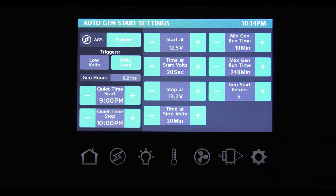To set your auto gen start, first determine what triggers you want to kick your generator on — you can choose low voltage, HVAC, or both. If you've selected low volts, the start at button is how you hand pick the voltage the generator fires up at; you can choose a range from 10.5 to 12.5 volts. The time at start volts determines how long the generator sits at your trigger voltage before starting — choose between 5 seconds and 1 minute. The stop at button shuts the generator off when it reaches your target voltage; choose between 13.2 and 14.5 volts. The time at stop volts is how long you want the generator to run after it reaches that voltage — choose between 5 and 120 minutes.